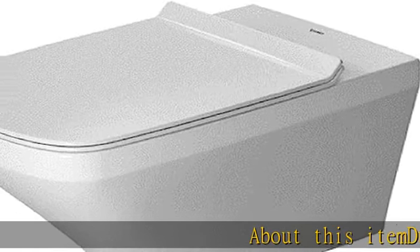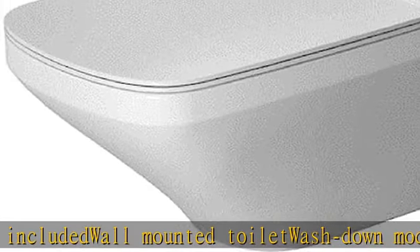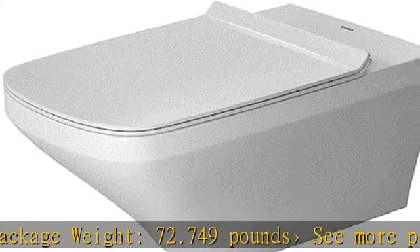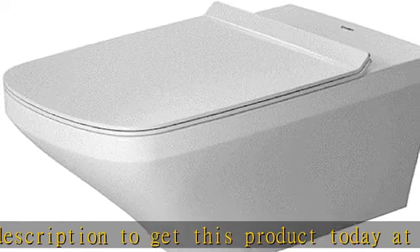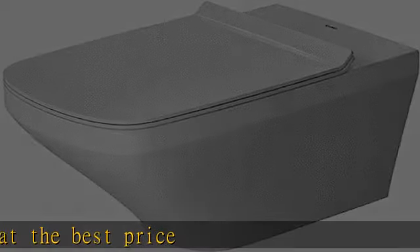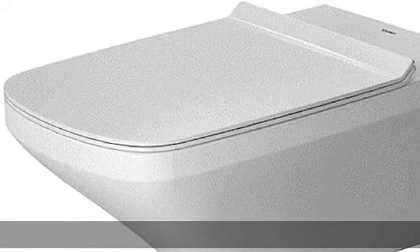About this item: DuraFix assembly included, wall-mounted toilet wash down model, package weight 72.749 pounds. See more product details in the description to get this product today at the best price.